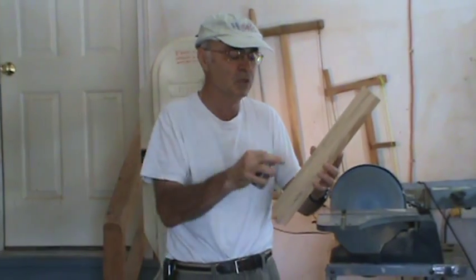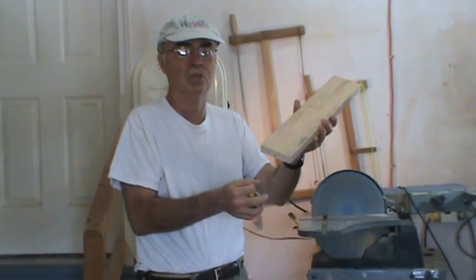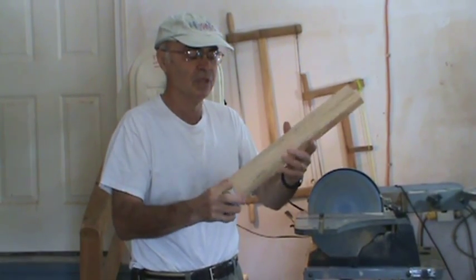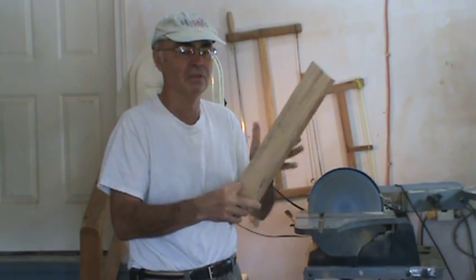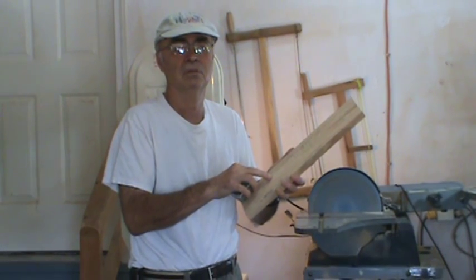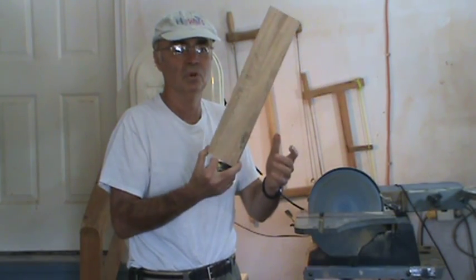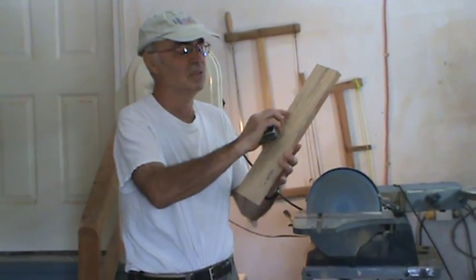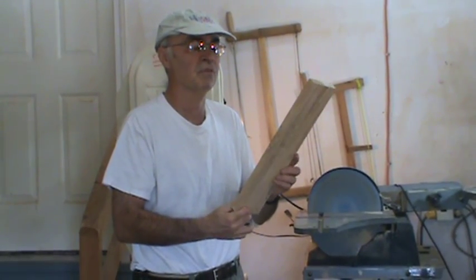The purpose of the ukulele neck is to hold the strings and to create a bridge which creates tension across the top of the body itself. For this segment I've used sycamore, but you can equally use maple — though I'd make the neck much thinner. You can use koa, you can use mahogany, any medium-dense hardwood will work. There's no ukulele Bible that says you have to use a specific kind of wood to make a nice neck.